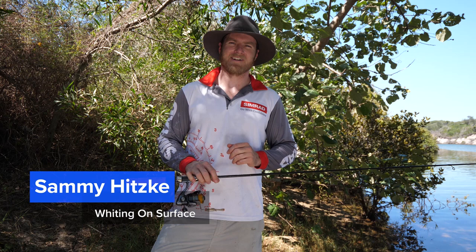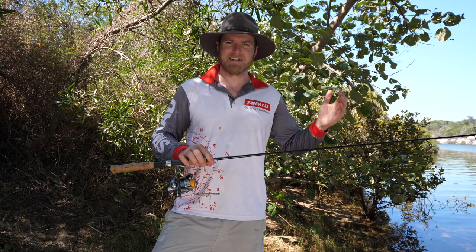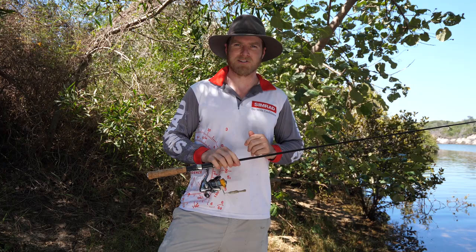G'day fishers, thanks for joining us. It is an absolute scorcher today — the temperature is right up, and there's one great way to beat the heat and that's going for a wade. I'm down at my coastal creeks chasing whiting on surface. Should be a good bit of fun, come join us. I might even show you how I do it as well. Time to get out there.